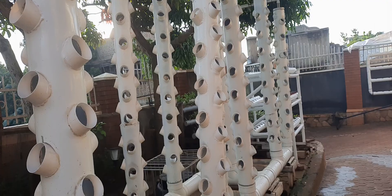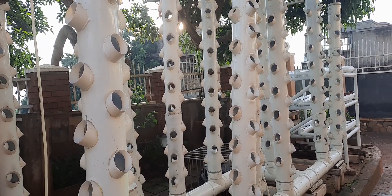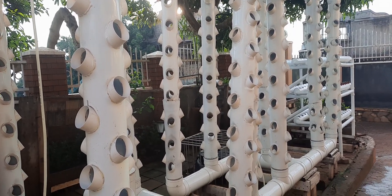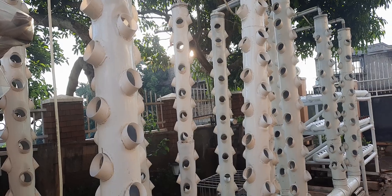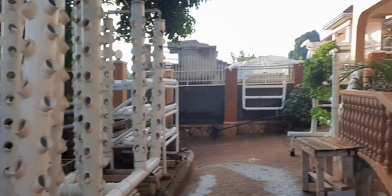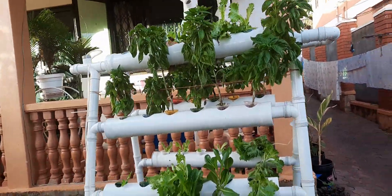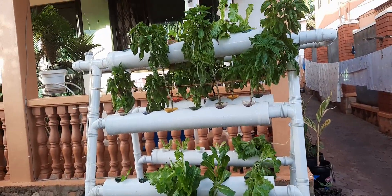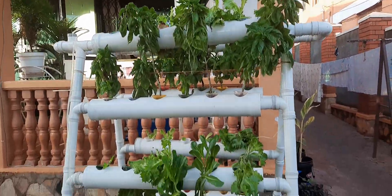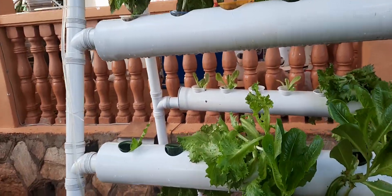Here we have the systems that we are planning to use commercially. We plan to make over a thousand vertical towers where we will be planting different leaf vegetables. On this side you can see we have lettuce and basil growing very well.